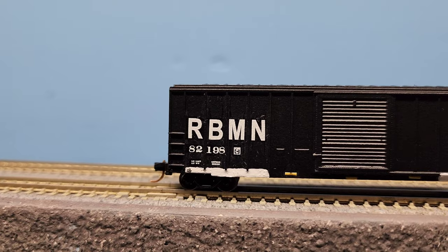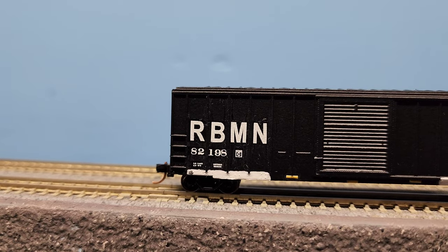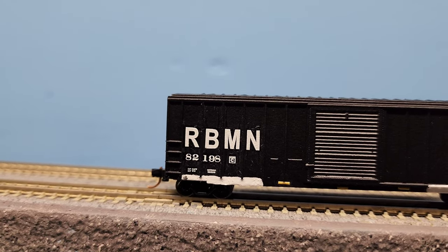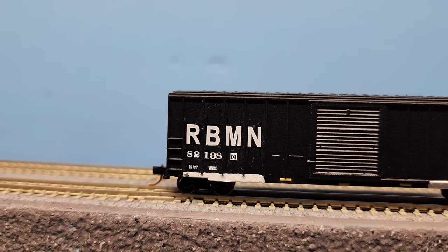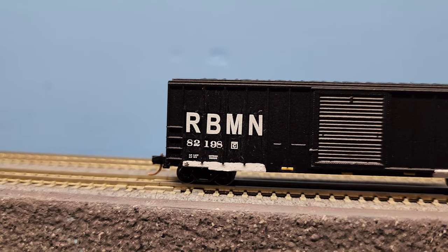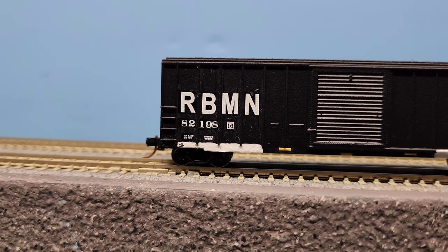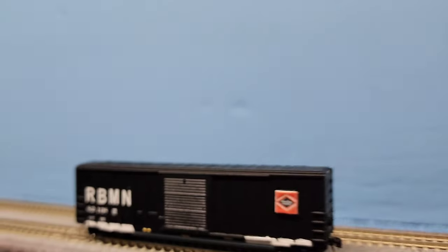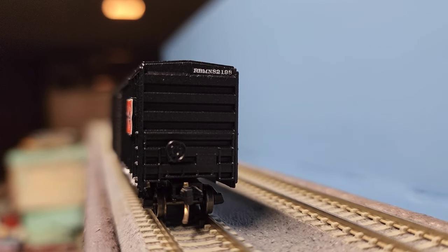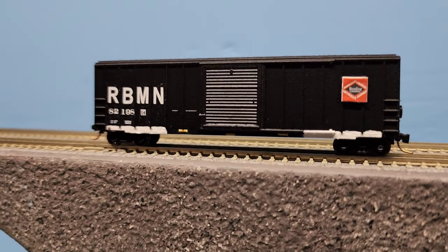Looking at this side now — we had to put the R, B, M, N letters individually. The number 82-198 was three different pieces; the 8 is a little off, but when you step back it isn't as noticeable. We had to put the plate C decal on, the load limit, load weight, and the numbers beside it, plus the two-inch comp shoe decal that goes on the white paint. Coming to the end, you can see RBM 82198 up there. This is the second side I did — let's take a look at the first side.